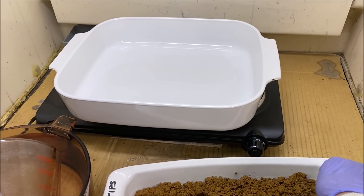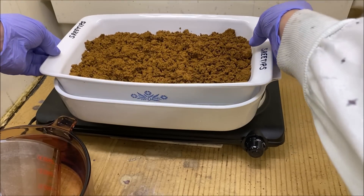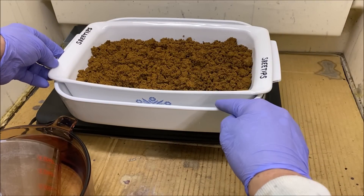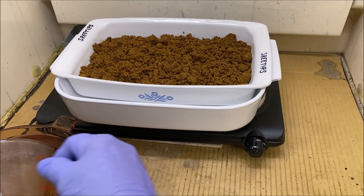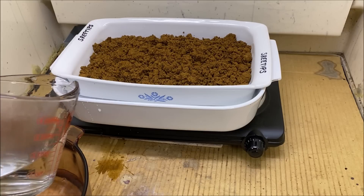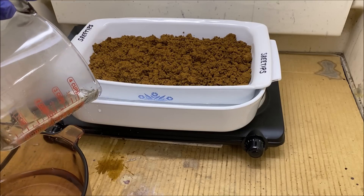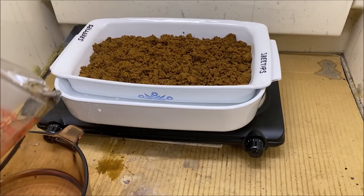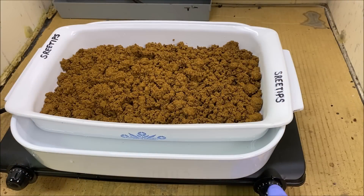Let's put our pan up inside this other pan — it fits in there nicely and gets held up off the bottom so we don't have direct contact. We're going to dry the gold off slowly with a water bath. We'll put this on time lapse and let it dry out real slow.